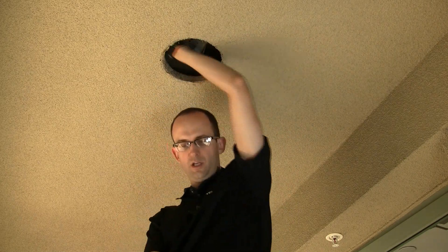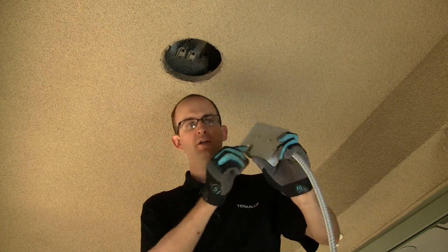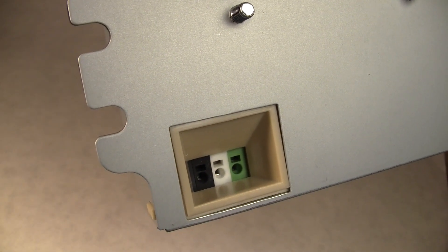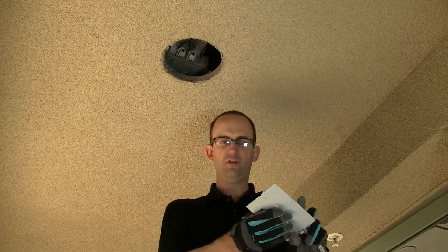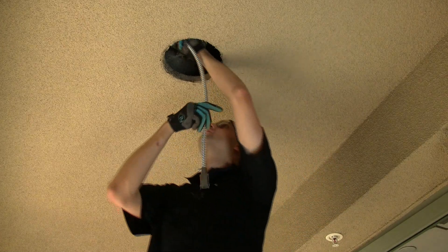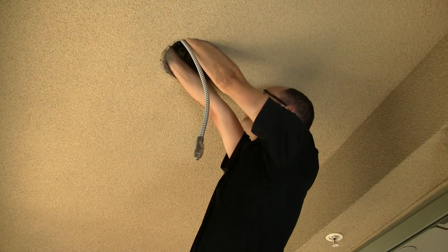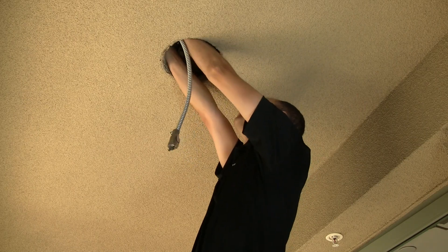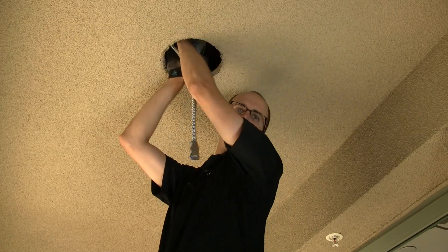I'm going to attach the Teralex driver right back in the exact same location. The wires will poke in to the back of the driver just like they were attached to the ballast, and it will snap right back into the ballast location because it's the same size and mechanical configuration as the ballast. So I'm going to poke these in — there's black, there's white, and green. And I'm going to snap that securely back where the original ballast was.